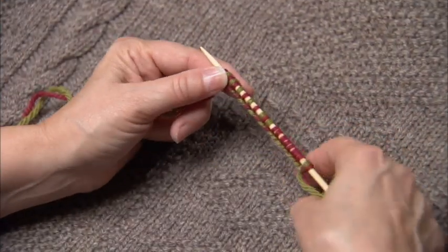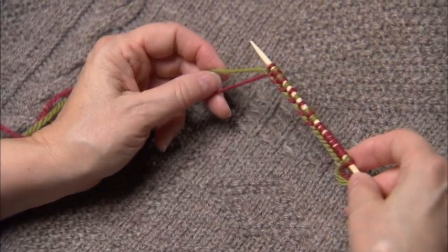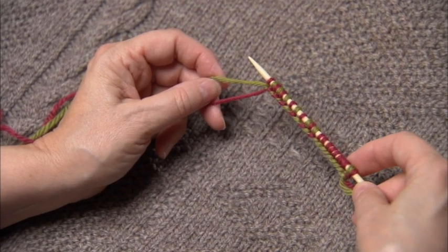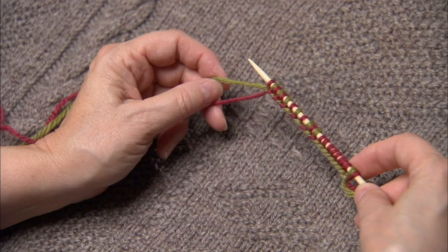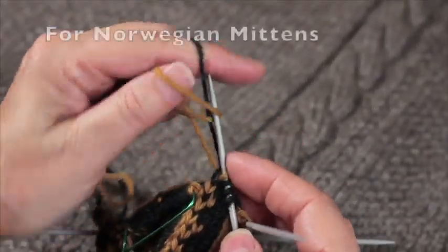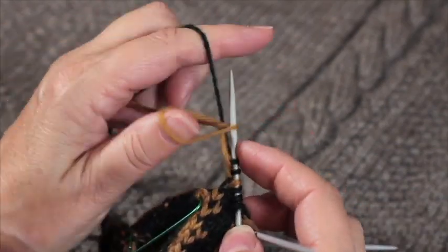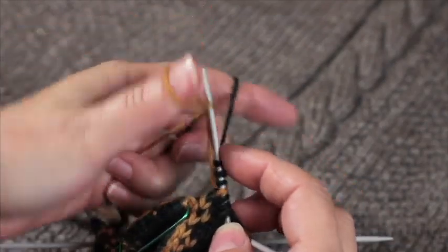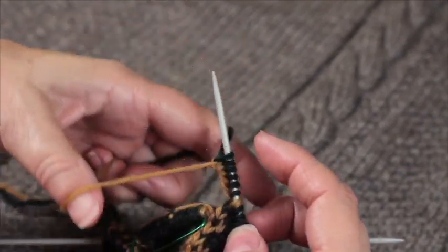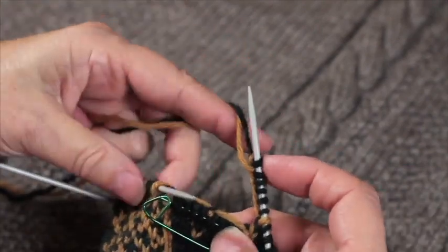When you've achieved all the stitches that you want on your needle, you can break off one yarn and continue with the other, or you can leave both attached if you're going to be working stranded knitting. Here I'm using the long tail method to replace stitches that I've just removed from this Norwegian mitten for the thumb gusset. This allows me to get both of the yarns across the gap I've created so that I can now continue on with the knitting with both yarns.